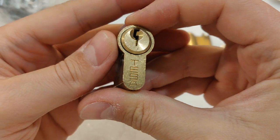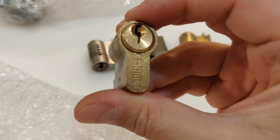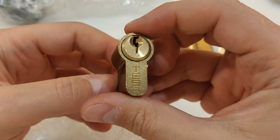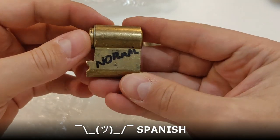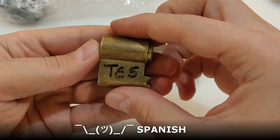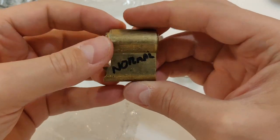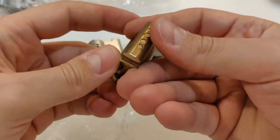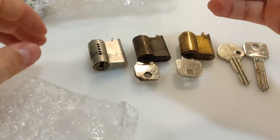Next one — TESA. Yes, this is the first TESA that I have. This is, as far as I can tell, a French lock, or maybe not. It says 'Normal' on it. Five-pin TESA lock — awesome.